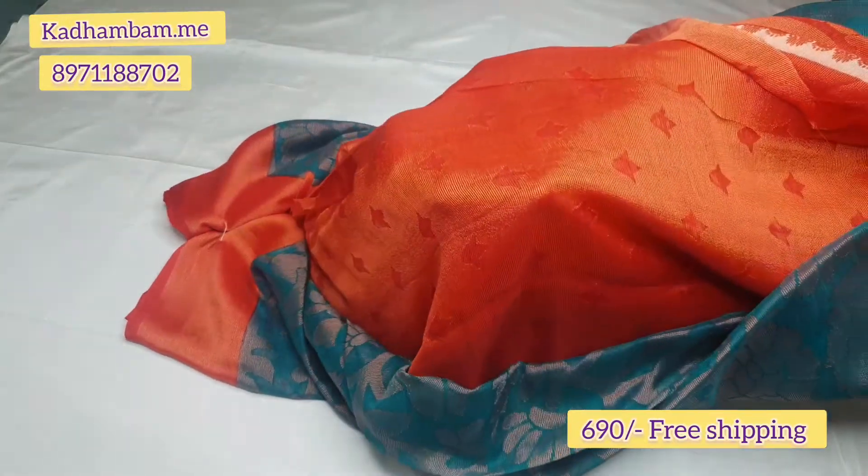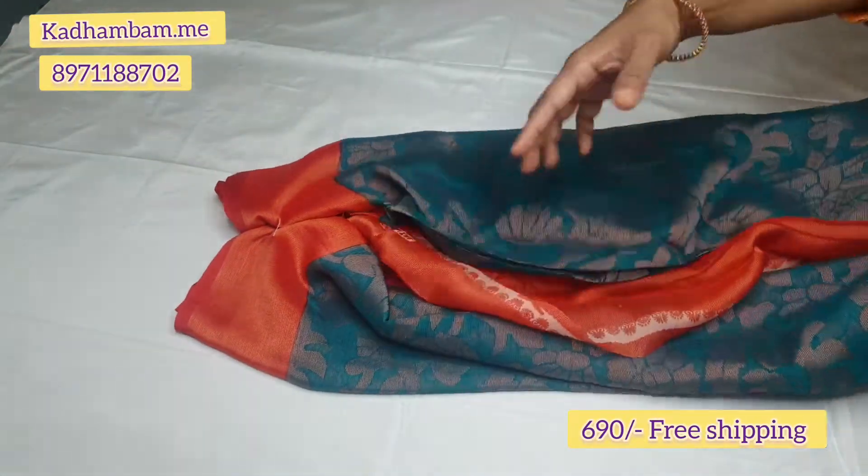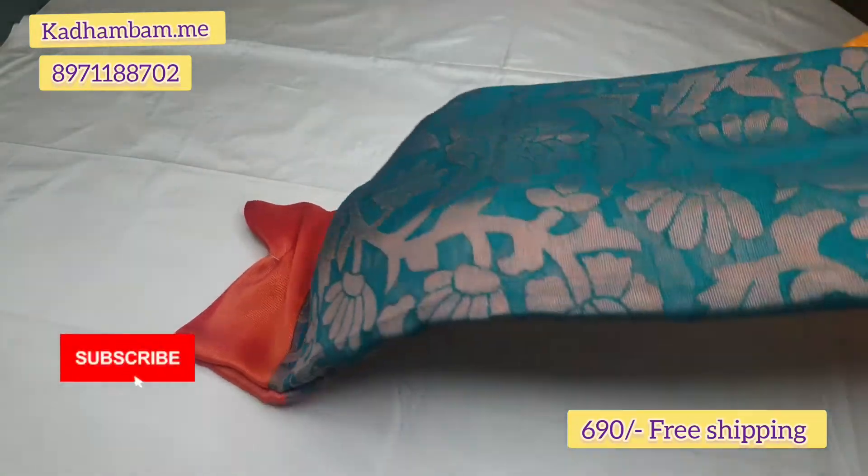This is the sari — if you want, take a screenshot. Please subscribe. Thank you for watching.